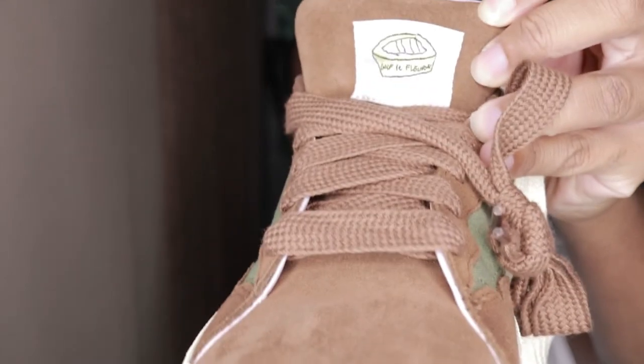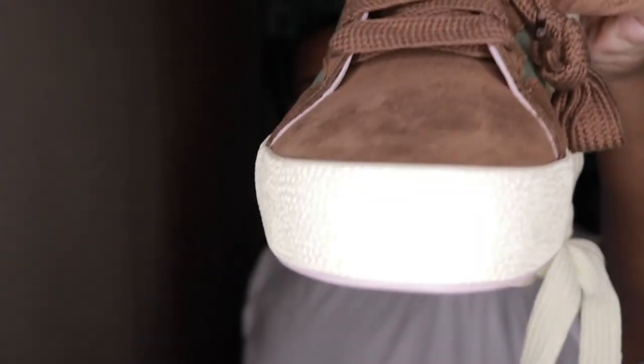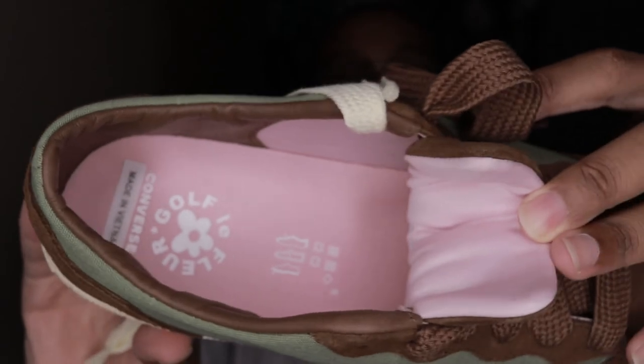Actually, before we go, I realized I didn't take the paper off completely off the tongues of the shoe and show the inside. Going back to it — we got the tongue right there on the shoe. You can see it, with the symbol and 'Golf Le Fleur,' and then the inside is pink. Let me show you — okay, that is it. I'll see you guys later, peace.